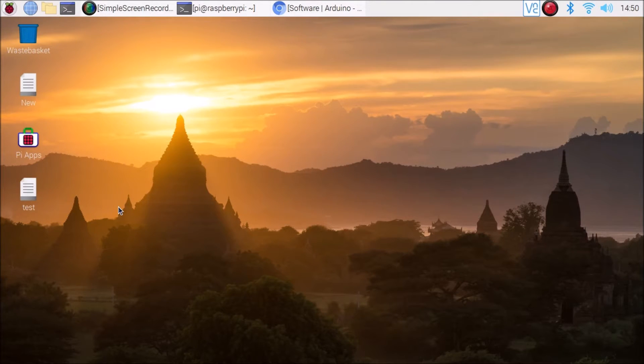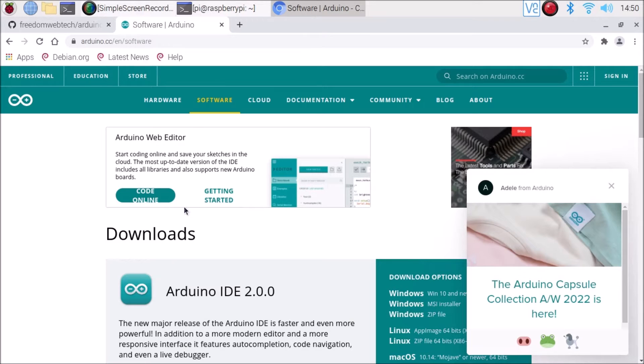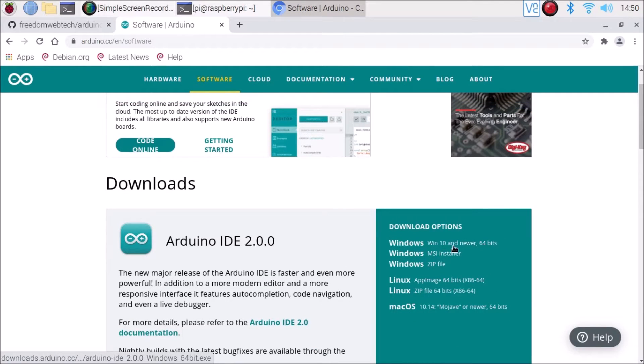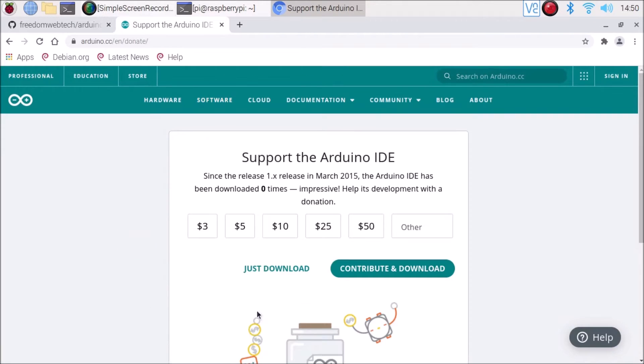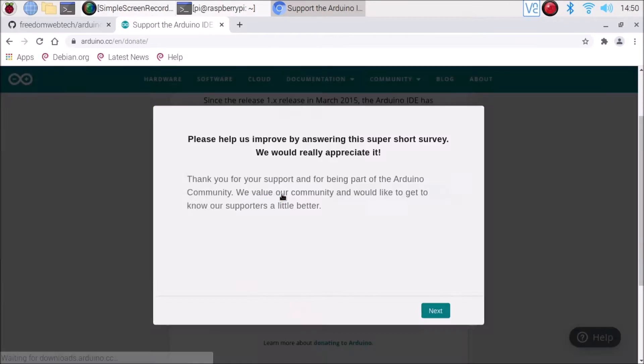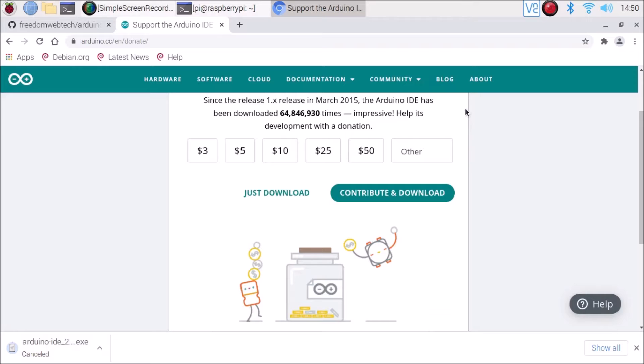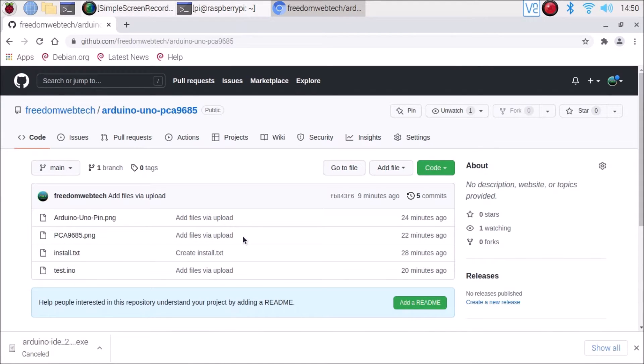Now we are on our Raspberry Pi 4 Raspbian Buster legacy version desktop. As mentioned, you can simply use a Windows machine for Arduino IDE software — just visit arduino.cc, their official website, and download the setup.exe file for Windows, for example Win10 and newer 64-bit. Right now we are on Raspbian Buster, so we first need to install the Pi apps software.